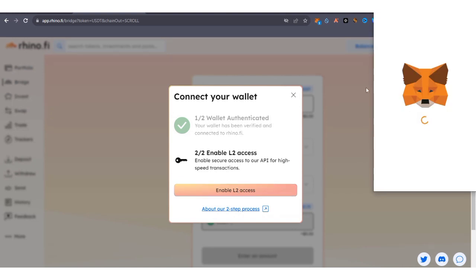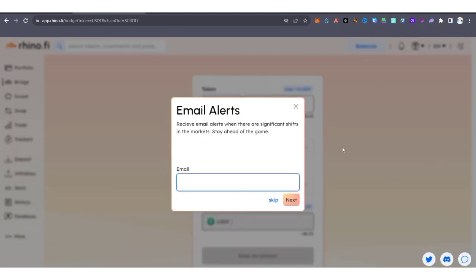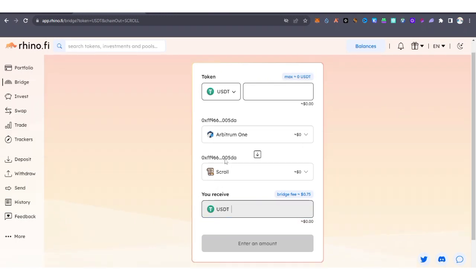Your MetaMask wallet will open again — click on Sign. Once done, you'll see a prompt to receive email alerts for market shifts; you can skip it. Click Done to proceed.